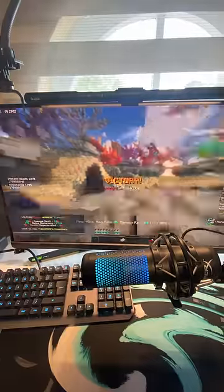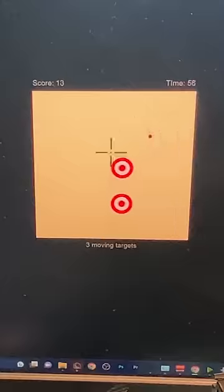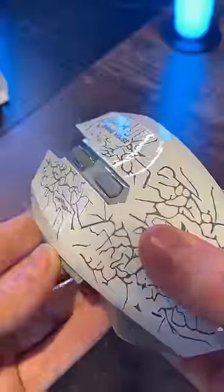I 1v1'd two people and completely destroyed them. So I then did the ultimate test. I went on an online aim test thinking there is no way I would score highly, but I actually got a crazy high score. Would you buy this mouse? Let me know in the comments.